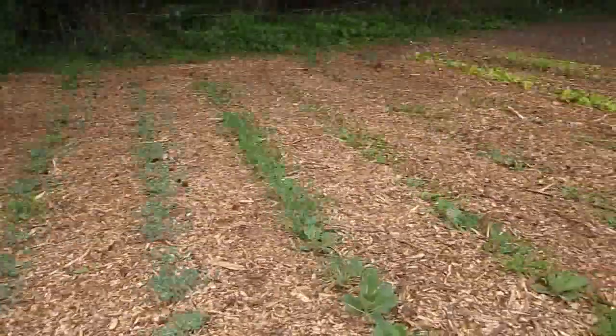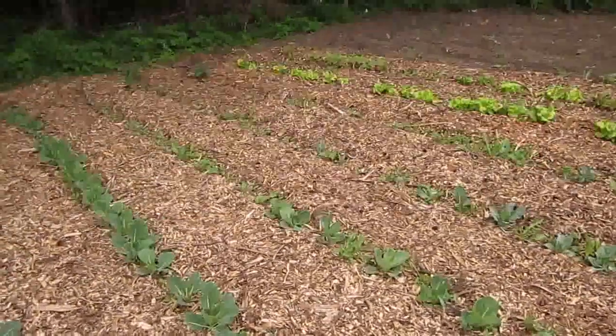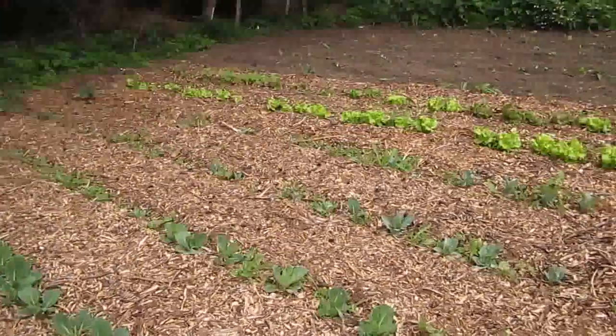This is the shade garden, and it's doing really well this year. We've got almost all of it mulched — it's just a little bit down at the end to do.